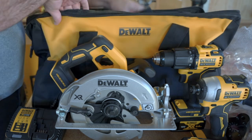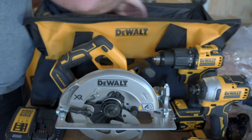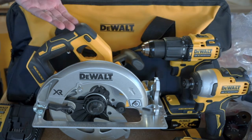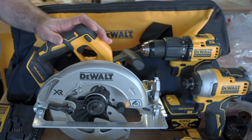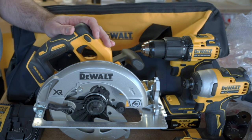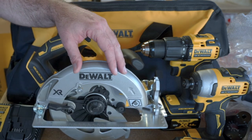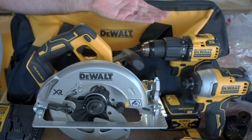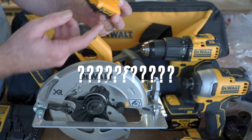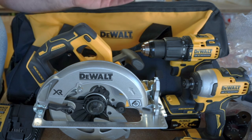The case comes with a strap, instruction manuals for all the tools, and a couple of pockets inside. It's not a bad case. Overall, I think it's a really worthwhile kit — good for the money. These tools may not have all the features of the high-end models, but overall I'm pretty happy with it — other than this weird little 12V battery, which is almost like buying a car and getting a bicycle wheel as a bonus that I'm never going to use.